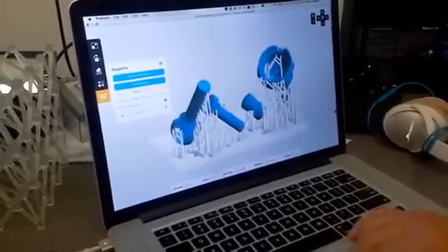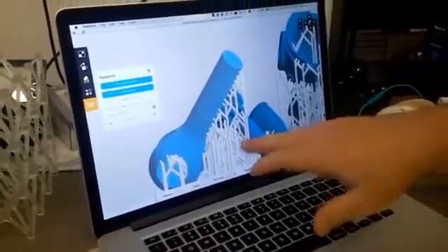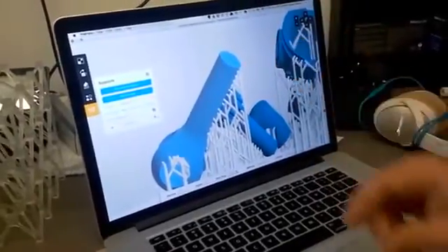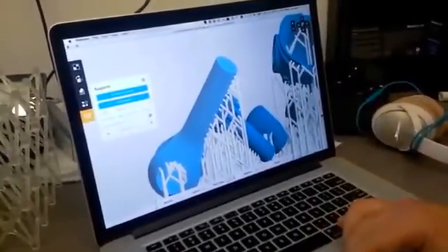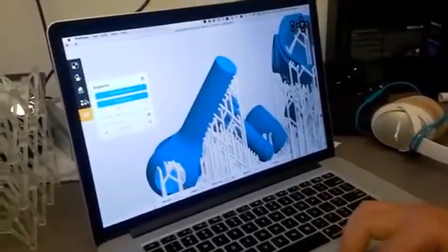This is really important for the process because, as I said, it's an inverted print, so we need support structures. But it's really important that we minimize the points that we actually touch our parts, because it removes a lot of hassle at the end.